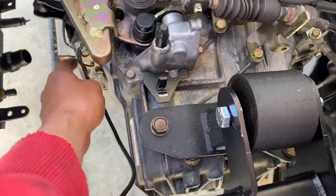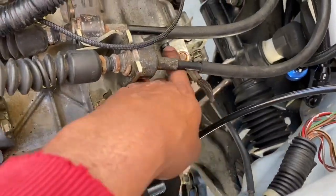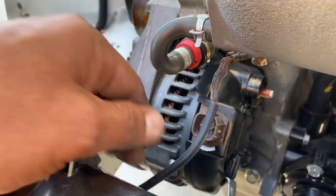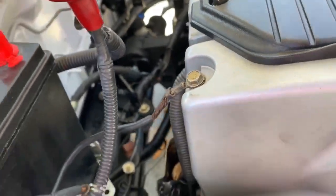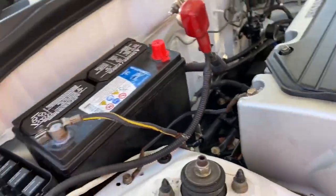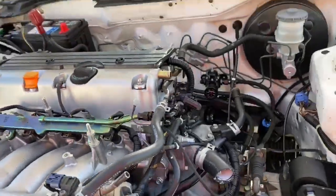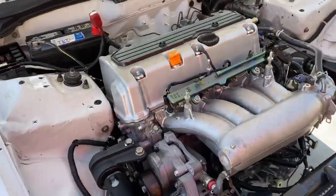Got the grounds installed. I took one to the transmission here, another one to the transmission here, and one from the chassis to the head — that's four grounds total. Battery is installed.